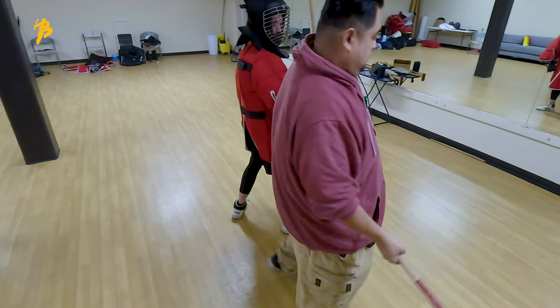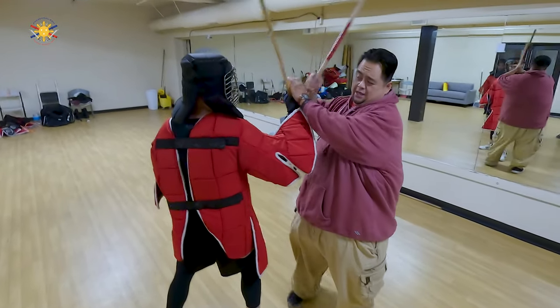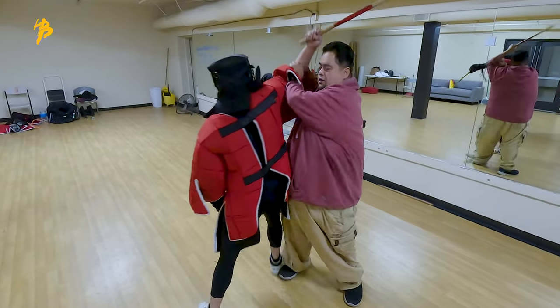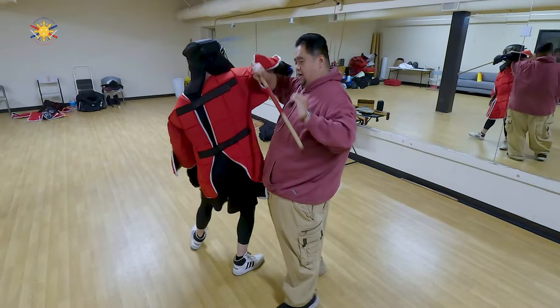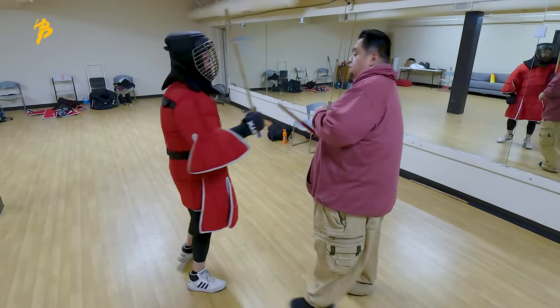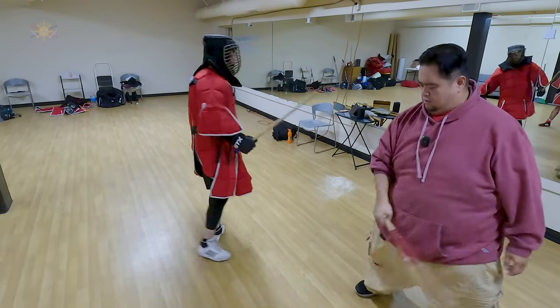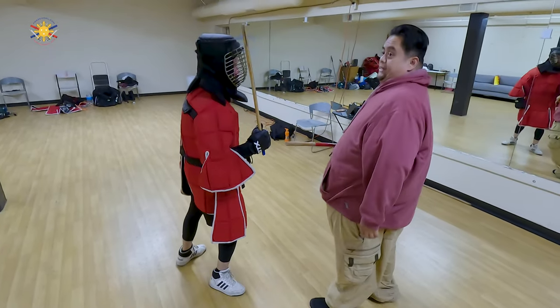Did you see that? Okay, so let's try that again. He's here, we're striking, he's coming at me, he's pushing — boom, right? This is just parrying his stick out of the way, boom, out of the way. So when he's striking — boom — or you can come after him. Let's try that.